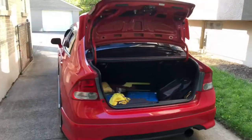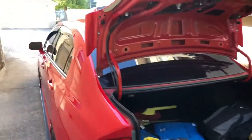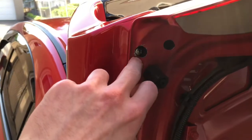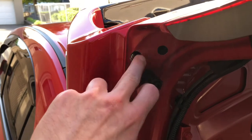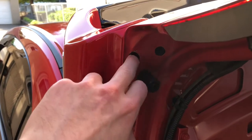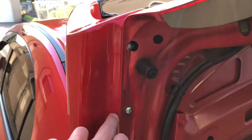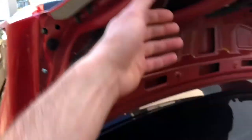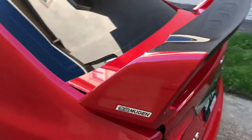I got it installed and it looks amazing. These are the new screws I replaced — one in here, one in here, and this one I had to get another because the first was a little bit shorter so it wouldn't go all the way down. These two are a little longer; you could probably use the shorter ones for all of them but that's just what I picked up from the store.